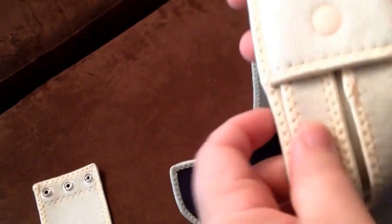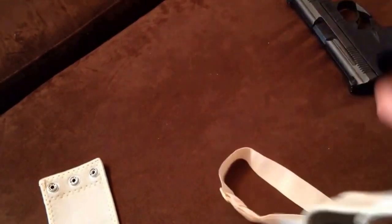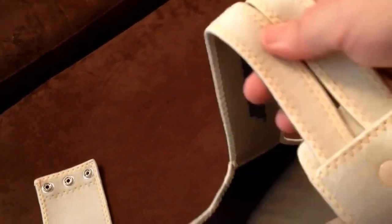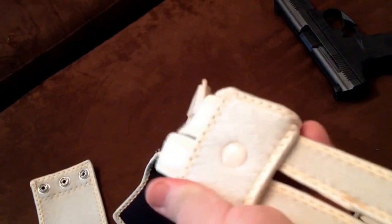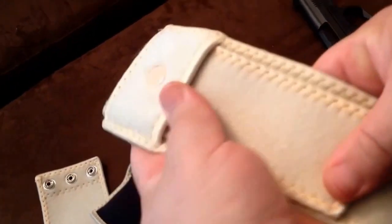Let's talk about adjustment. As you can see, this is adjusted for a fairly small person. All you do is release the hook and loop, and you can pull this adjustment either tighter or looser, whichever way you need to go, and then latch it back down.